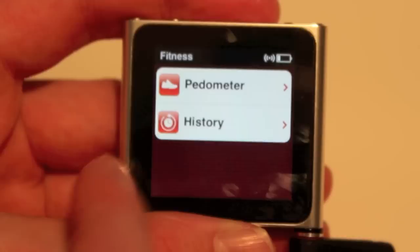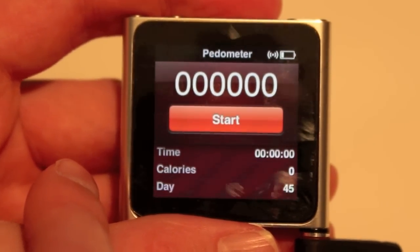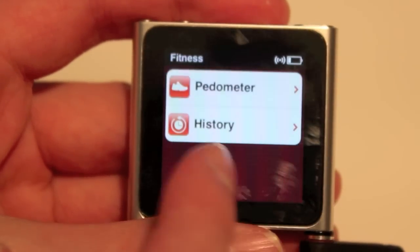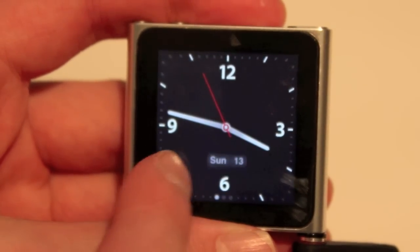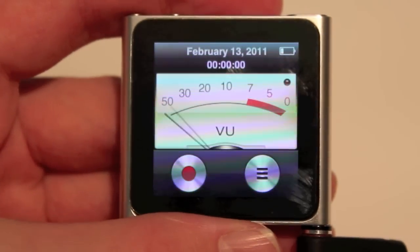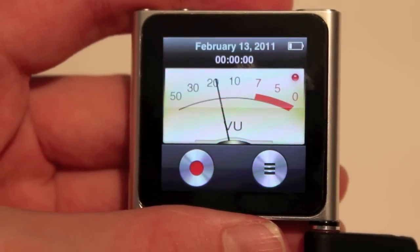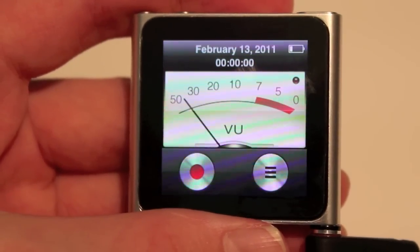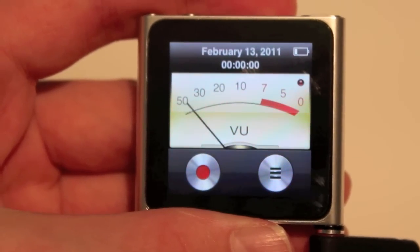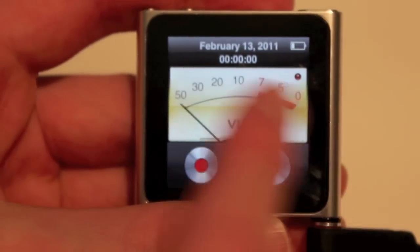Over here we have fitness, which is pretty cool — you can put this on your shoe or coat and it will track how many steps you've taken. You just click start; I took a whole 45 steps today. You also have clock, and you can change the display from white to black. Voice memos will only show up if you have a microphone input — here I have my Beats cable, and that's our microphone, which can record. That's a nice feature; I'm glad they put that in there.